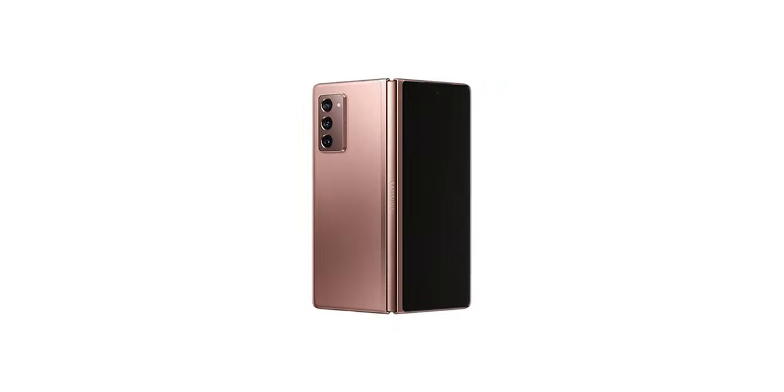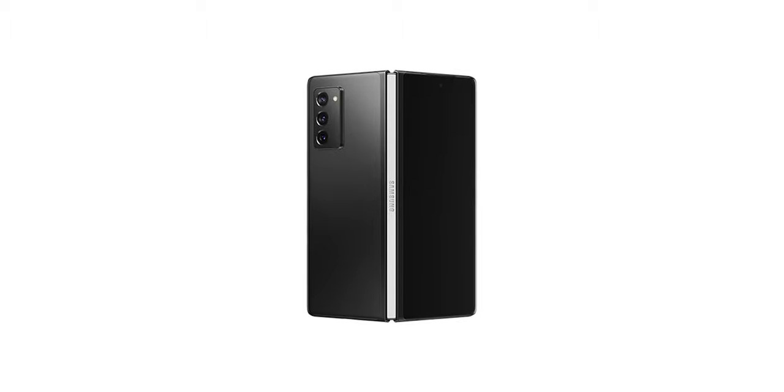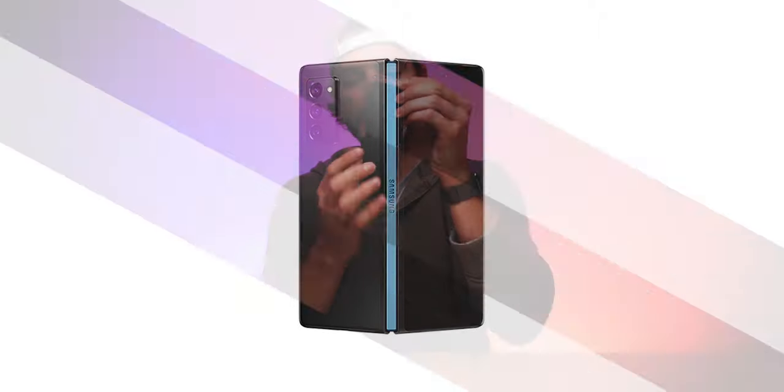In terms of colors, you have two different colors to choose from on the Fold 2: Mystic Black and Mystic Bronze. Obviously had to go with the Mystic Black. But you do actually also have the ability to customize your hinge color if you buy the Fold 2 off the Samsung website, which I thought was pretty cool — an additional layer of personalization and customization. And all this is complete with a fingerprint reader built into the power button on the side of the device, which is awesome for either your main or your backup biometric unlocking system.